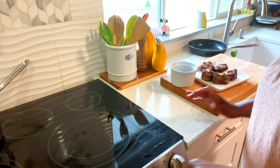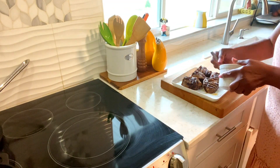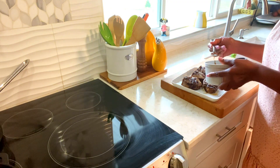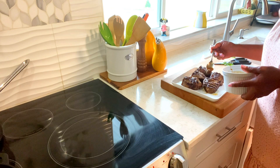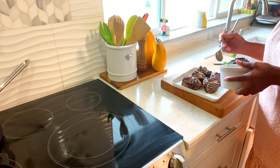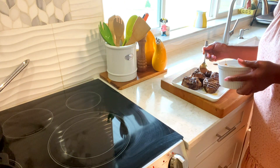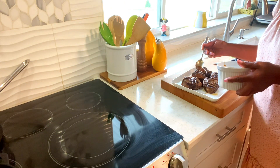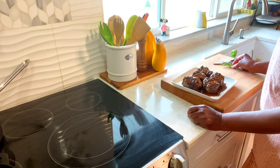Okay guys, I will be right back. Okay guys, I am going to just pour this over. And there we go guys.